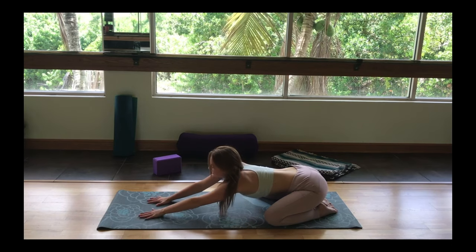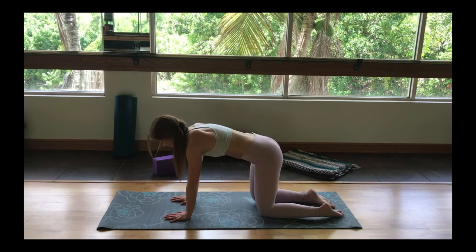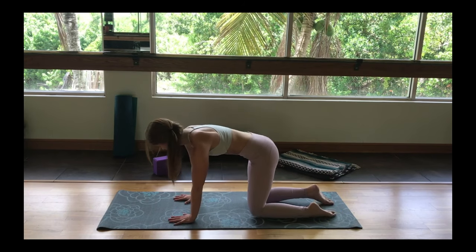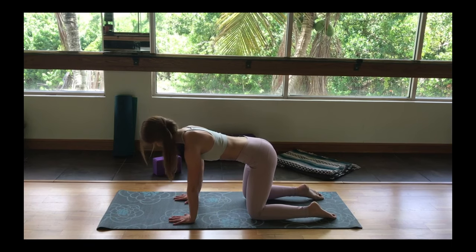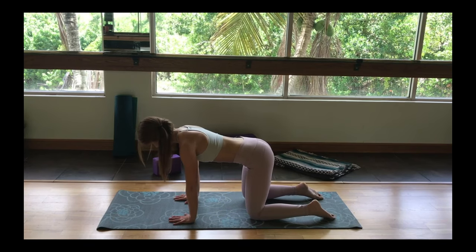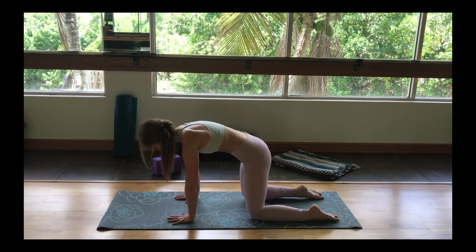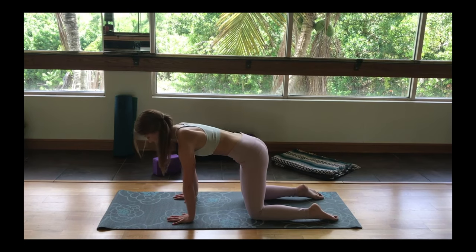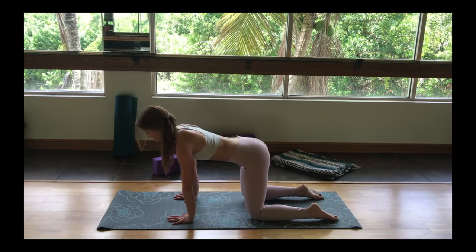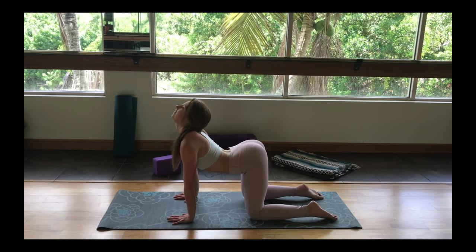Coming back, gently walking your hands to the center of your mat. We're going to come up onto an all fours position, making sure our shoulders are over our wrists, hips over knees, arms parallel to one another. As we inhale, we're going to come into what's called an up cat — taking the shoulder heads back, opening across the chest, looking up towards the sky.